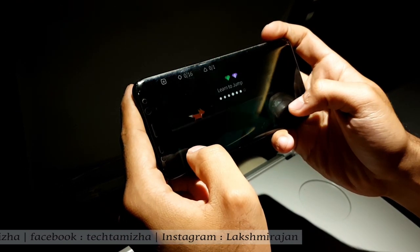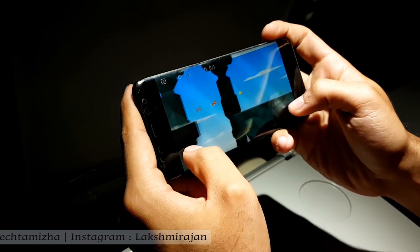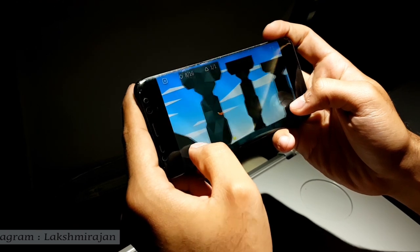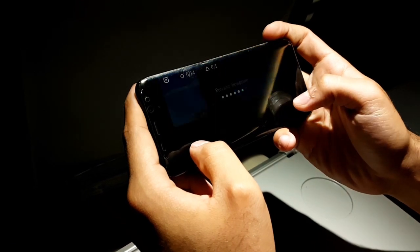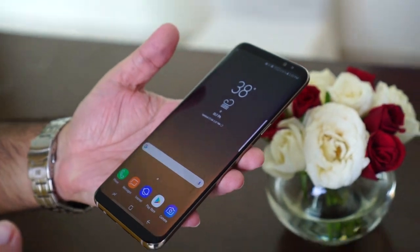The Snapdragon 835 has more power efficiency. You can experience great performance with the Exynos 8895 processor. The S8 supports 4G and DDR4 RAM for fast performance.